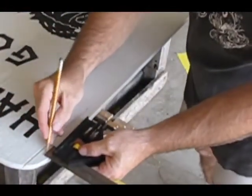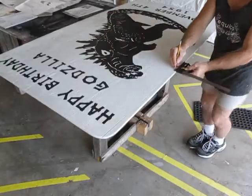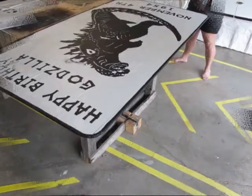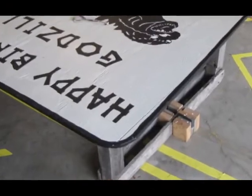Now we're going to draw an accent line all the way around our project. Set your adjustable carpenter square to 1½ inch and draw a line all the way around your project. Paint it black — this will really make it stand out when you mount it up on your house.